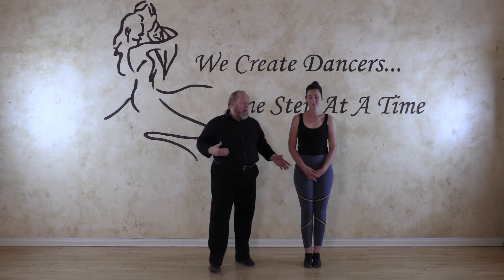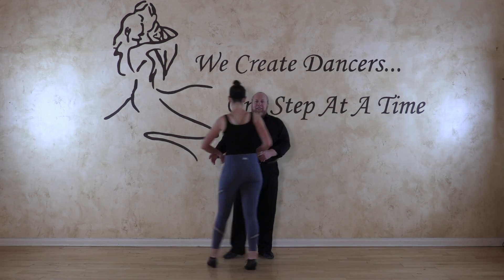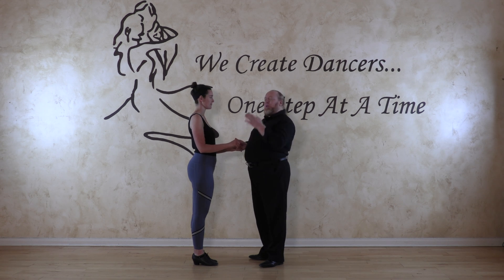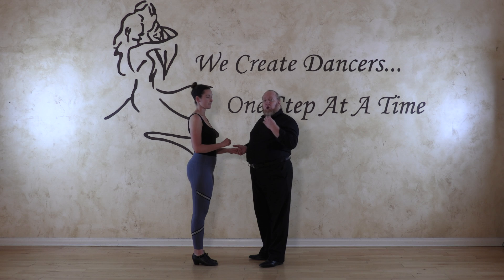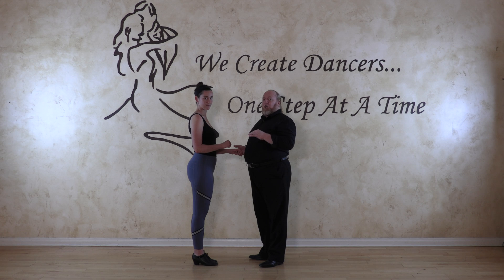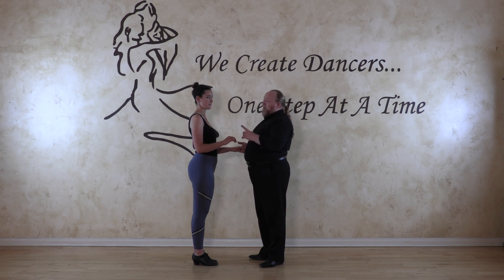Now we're going to apply the technique we were just doing — the swiveling action — to salsa turns. We're going to start with the harder ones, which are the cross body lead and the traveling turns. Mimi's going to be the one turning. We'll do a cross body lead with a left turn and a cross body lead with a right turn. On the left turn she's turning on six and seven, and on the right turn she's turning on five and seven.